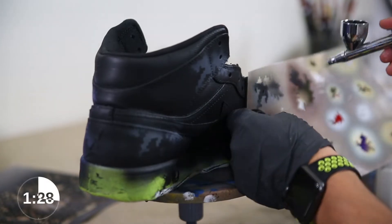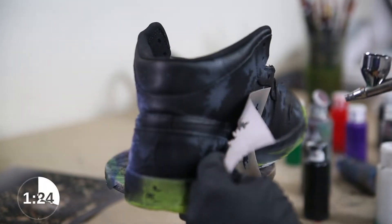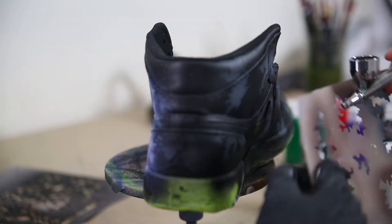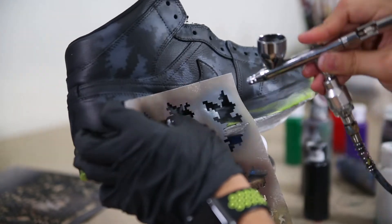When deciding what colors you want to start with, you definitely want to start with your darkest colors first. So I'm going to be laying down my dark gray first. You definitely want to have a nice mixture of larger shapes of the digicamo print and then some smaller versions also mixed throughout the entire thing.